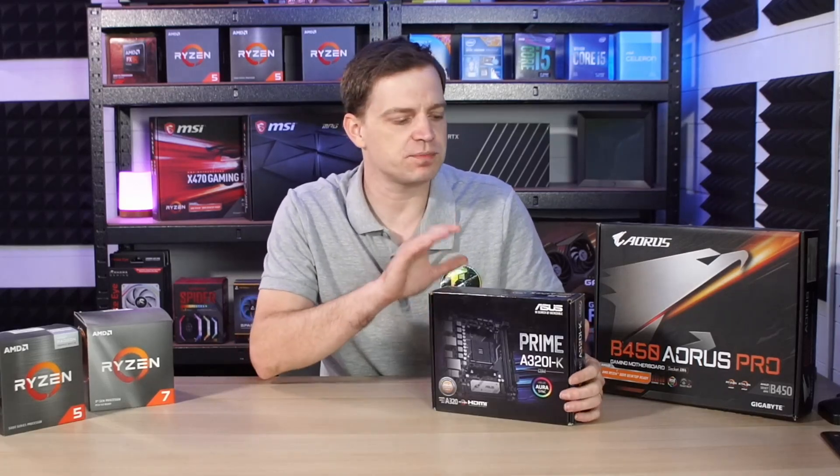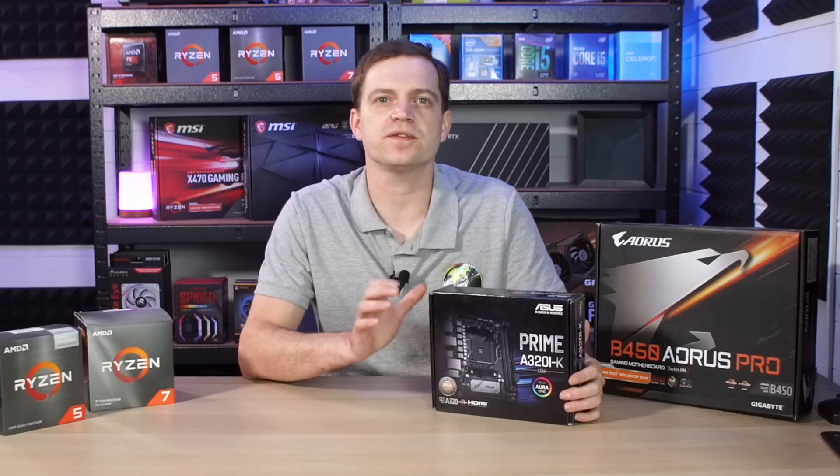If you're currently already sitting on the AM4 platform, you're probably already aware of how many CPUs that platform can support. Even the older first generation boards like this one from Asus will support the first gen Ryzens all the way up to the 5000 series. But we will need to do a bit of a BIOS update on it.